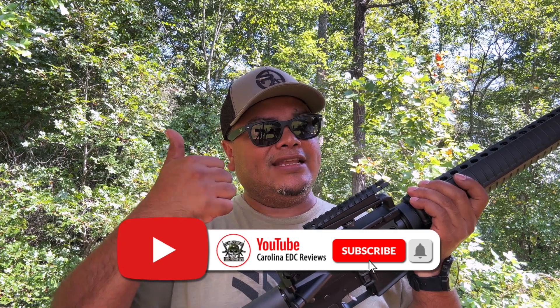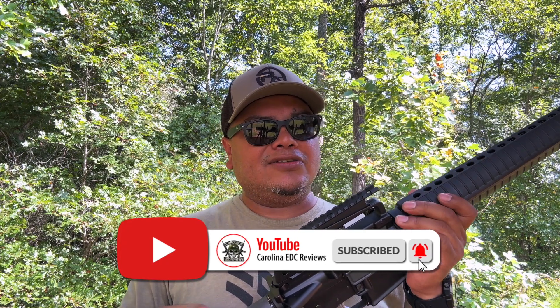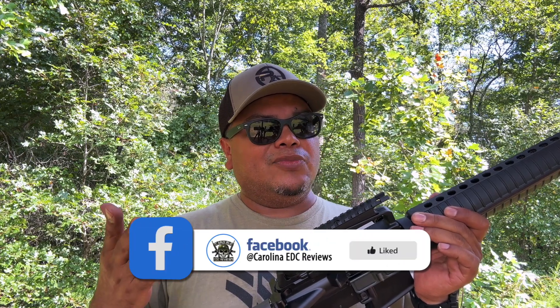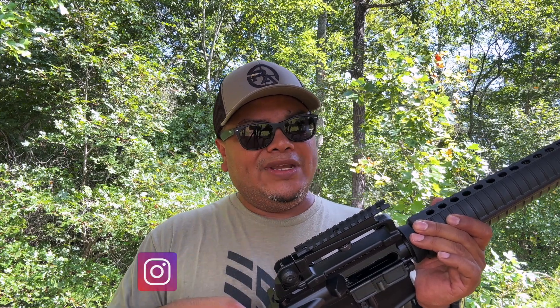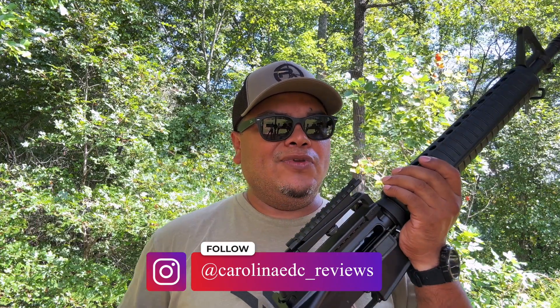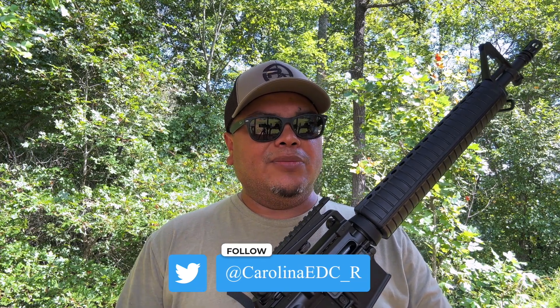If you're new to the channel, make sure to hit the like button, subscribe, like, share — all that good stuff. There is a join button if you'd like to donate to the channel, which is appreciated. Follow me on all social media — if you're not following me on Instagram, you're missing out on content and sneak peeks of upcoming reviews. There are discount codes and links in my Instagram bio where you can get discounts on a lot of brands and products. Thanks for watching and I'll see you in the next one!